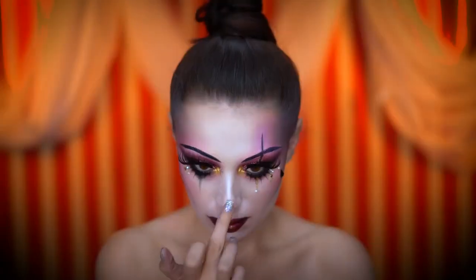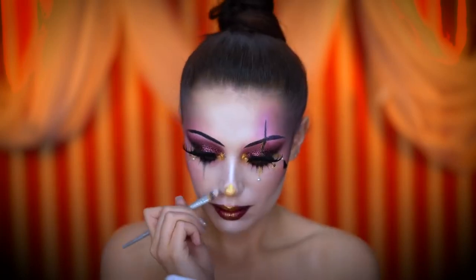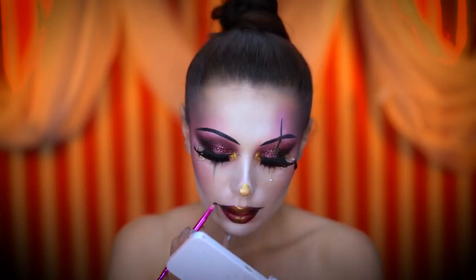Here you can see me applying a gold clown nose, but I'm going to be changing the color later — this wouldn't be a tutorial of mine if I didn't switch it up a little bit at the end. I also dragged out the corners of the mouth for more of a clown lip look.